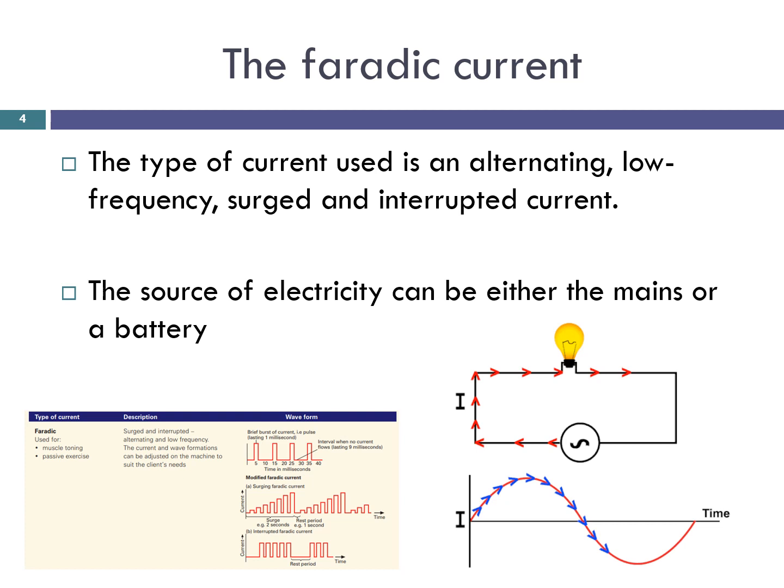The faradaic current. Modern beauty therapy equipment combines various types of medium to low frequency currents. The type of current used is an alternating, low frequency, surged and interrupted current. The source of electricity can be either the mains or a battery.